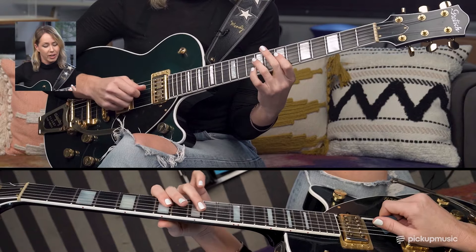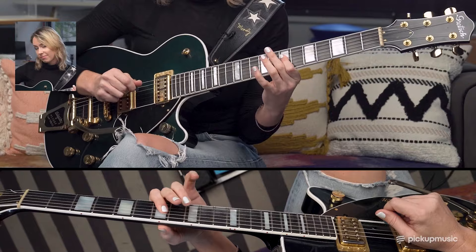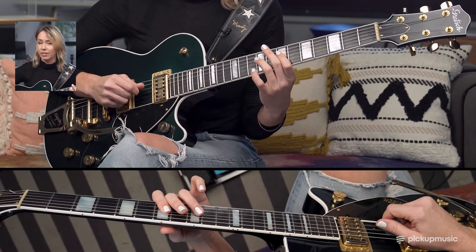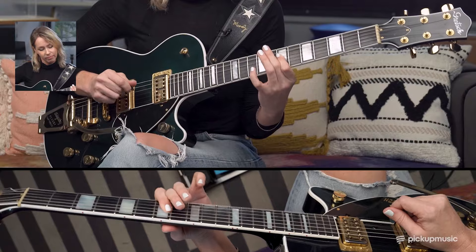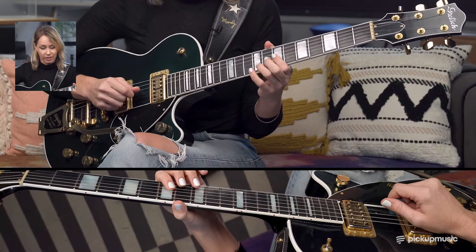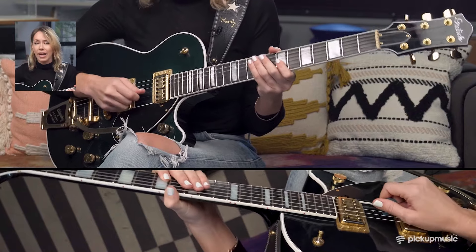A pull-off is just the opposite of that — you're just literally pulling off this finger until the other note sounds. Hammer-ons and pull-offs happen just on the same string. And sometimes you can play both a hammer-on and a pull-off, so just one pluck and you get three different sounding notes.